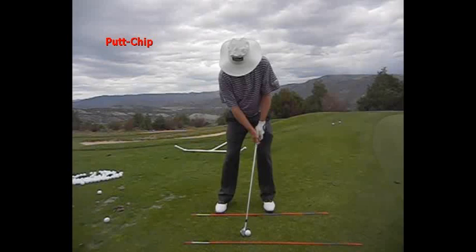As you can see, my handle is on the inside of my left thigh, but with my ball position being more in the middle of my stance, I have more shaft lean. The hands are pretty much going to be right here on the inside of your left thigh on every shot you hit, except a flop.